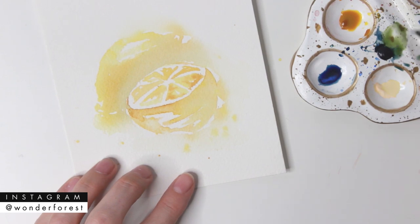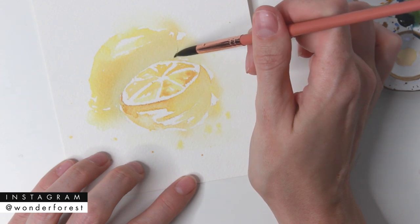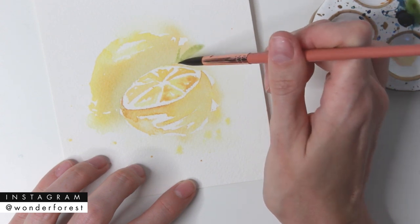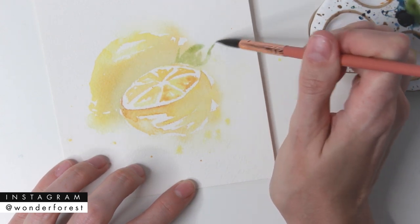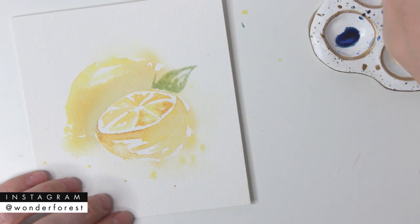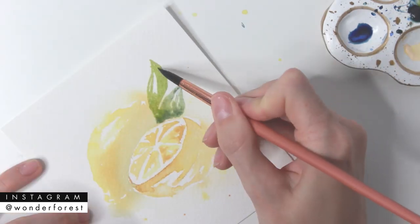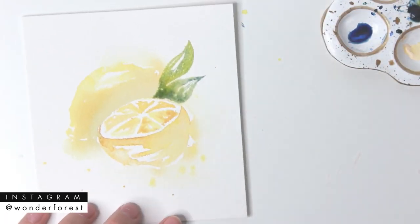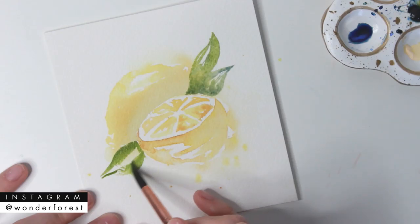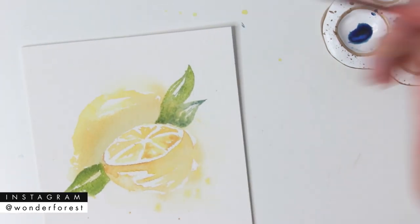With everything dry we can work on the leaves. I'm mixing up Sap Green again with some Indigo and just suggesting where the edge of the top lemon is, cleaning that up using the leaves as I did in the previous lemon, keeping these strokes really sketchy and leaving the white space I want. I'm adding in a bit more Indigo to make them look less flat, and to help define the opposite edge of the lemons I'm adding another leaf on the opposite side.